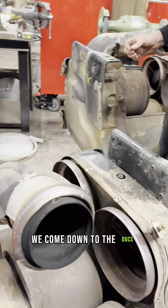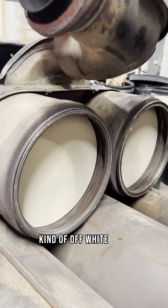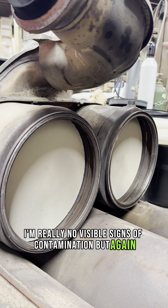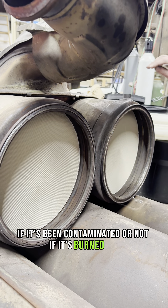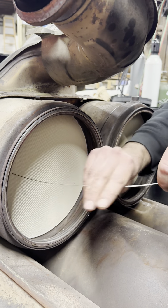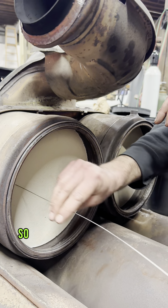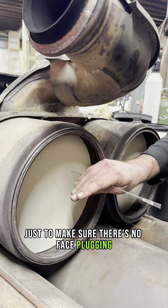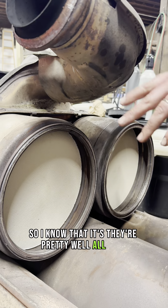From there we come down to the DOCs. These are pretty nice, kind of off-white DOCs — no staining and really no visible signs of contamination. But sometimes you can't tell if it's been contaminated if it's burnt off. So we like to probe the DOCs and you can see it's going all the way through. We'll check these in several spots to make sure there's no face plugging. They're pretty well all open.